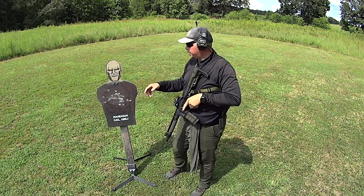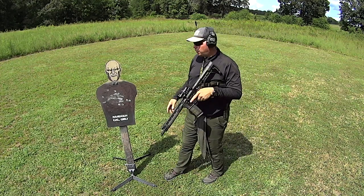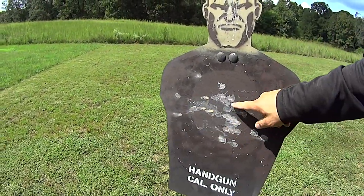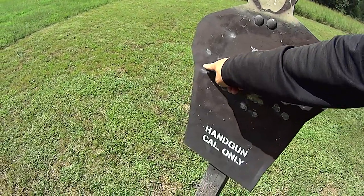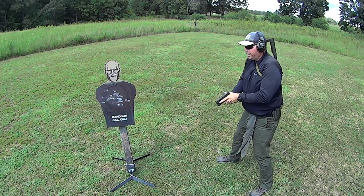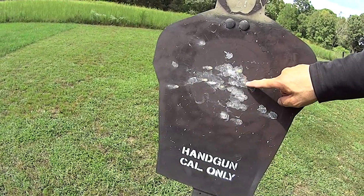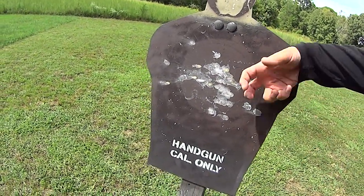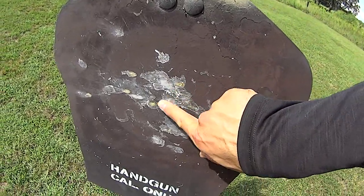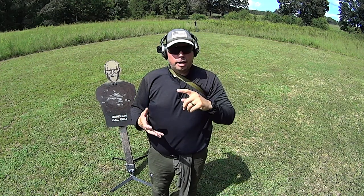Every one of those rounds ended up in the dirt right here — hope the camera picked it up. I was standing about five or six feet away from this thing shooting an 11.3 and there's no damage. In fact, you can actually see a copper smear from where the round bounced off, and you can see the angle in which the bullet ended up right there in the dirt. That's copper from the rifle and that's brass from the jacket on the handgun — and there is absolutely no damage to this plate at all.